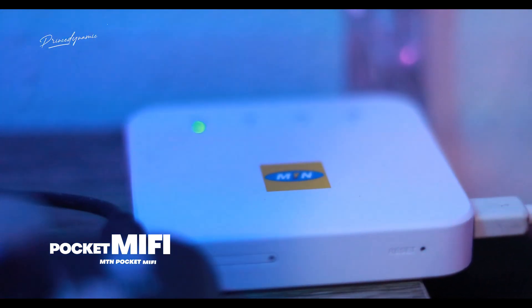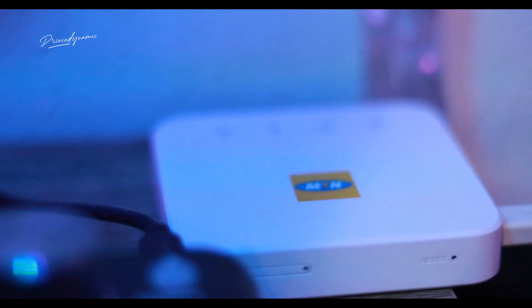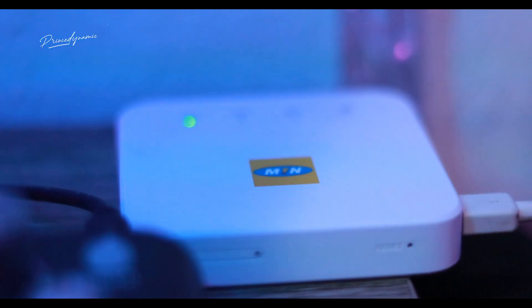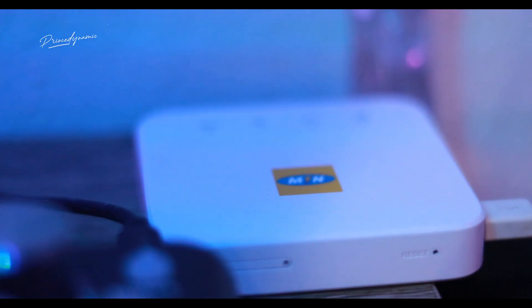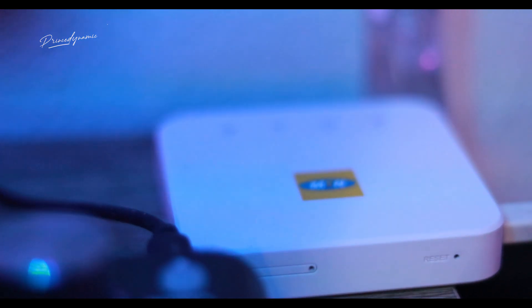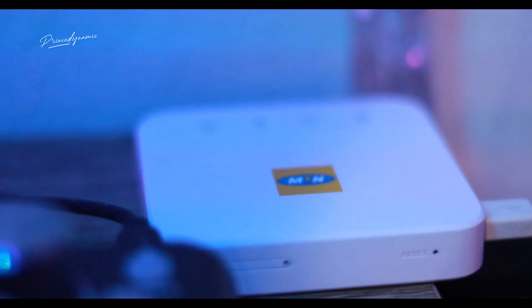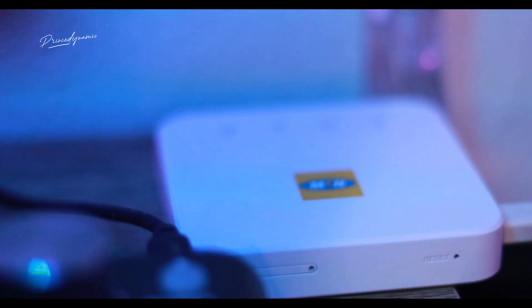The next very important thing is a good internet connection. I currently use an MTM PocketWifi MiFi and I have a subscription on it. I'm looking to upgrade to the bigger one. At the time this video was recorded, it was being sold at 10,000 Naira only — they may be running a promo. You can get it at any MTM office and it's faster than what I currently have.